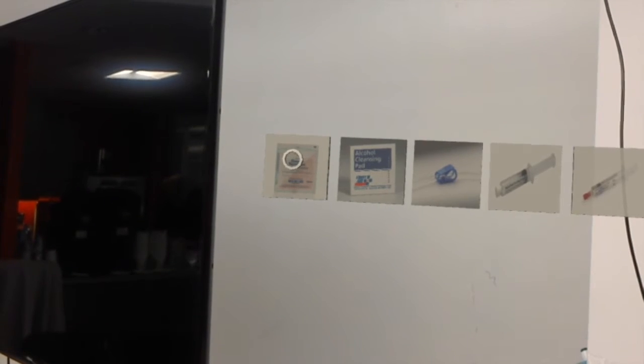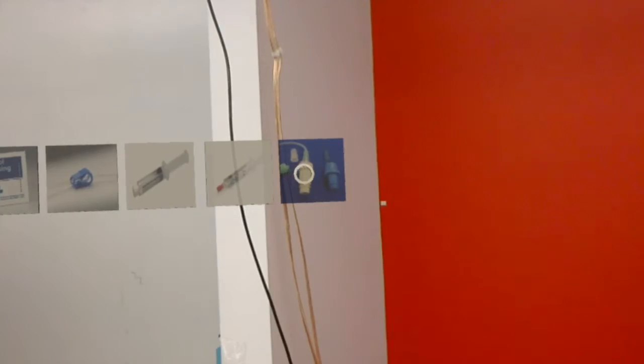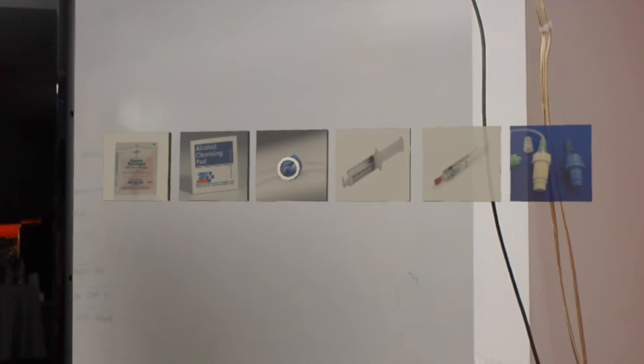What is it? Gauze. What is it? Plug. Look at this. What is it? Clamp.